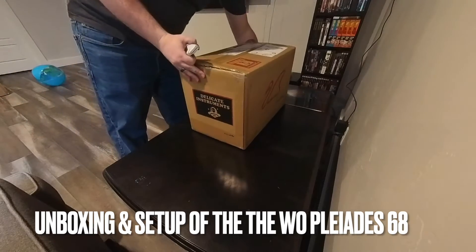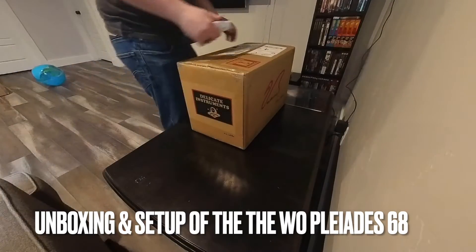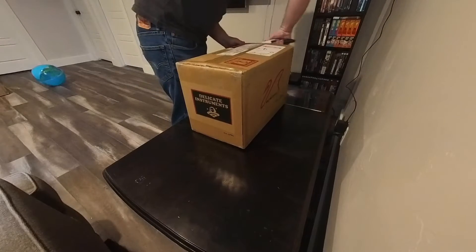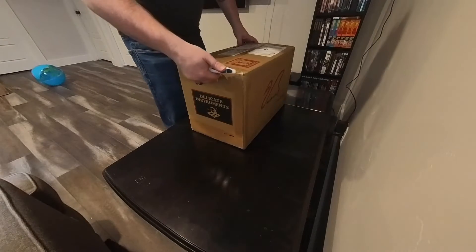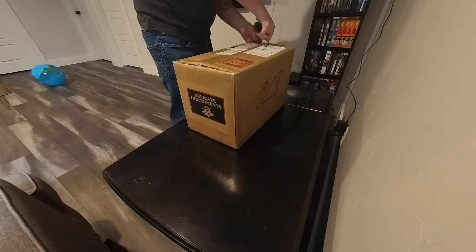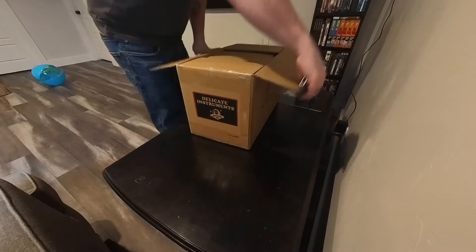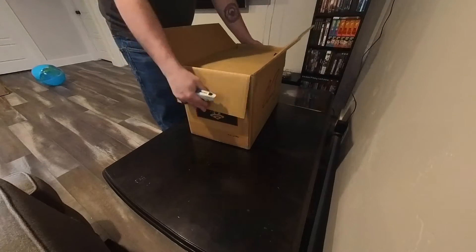Welcome everybody. I noticed there were no end-user videos on the PLEA 8068 quite yet, so I thought I would put one up. I'll go through a bit of an unboxing here and just show off everything that comes with it, and then we'll get it set up in the observatory.